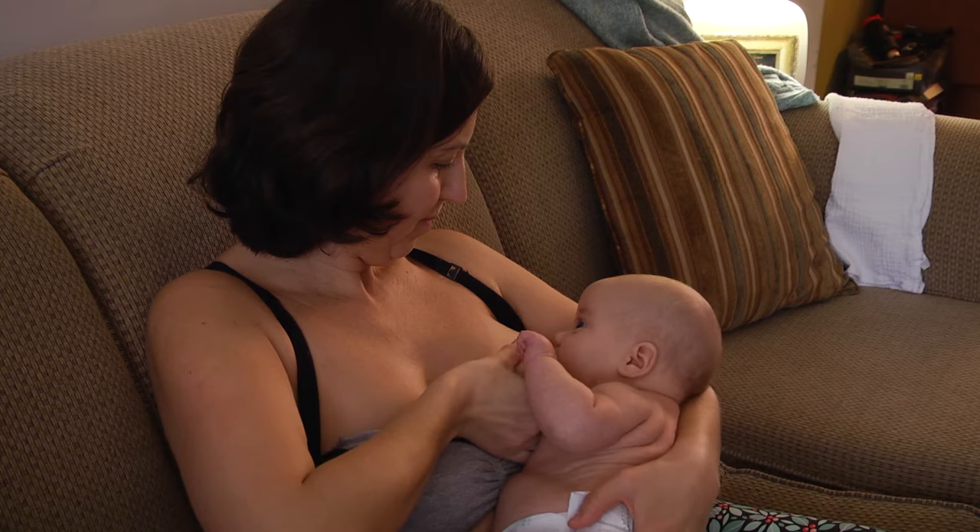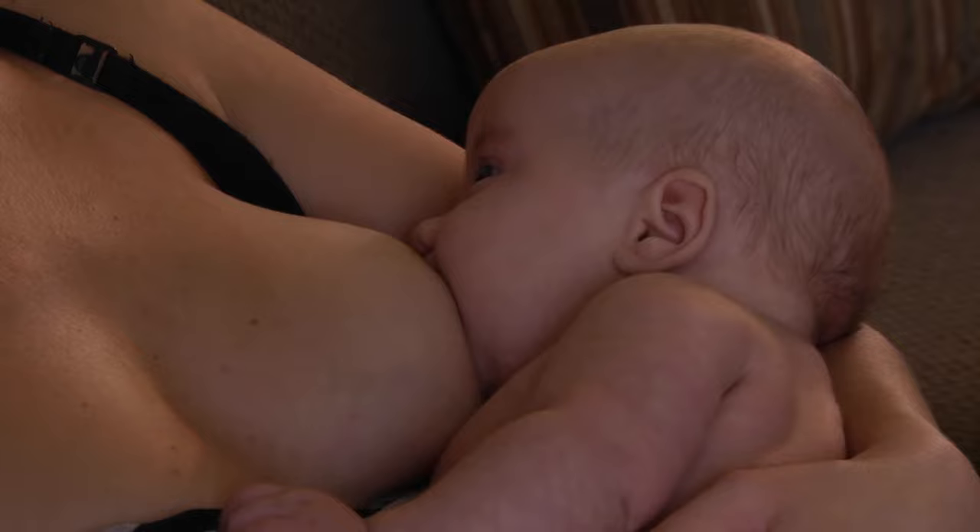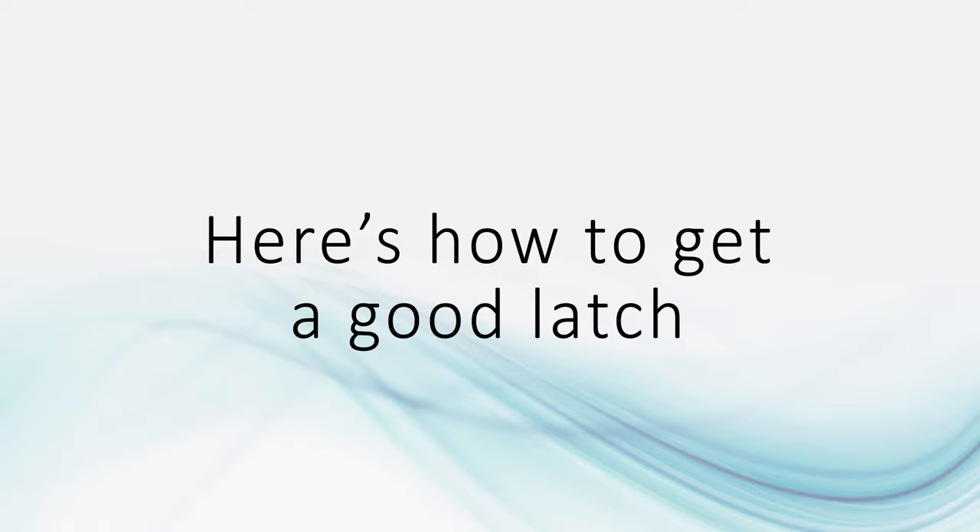Latching your baby. Having a good latch will help you make enough breast milk and help your baby to breastfeed well. A baby latched onto the breast correctly does not hurt the mother. Here's how to get a good latch.